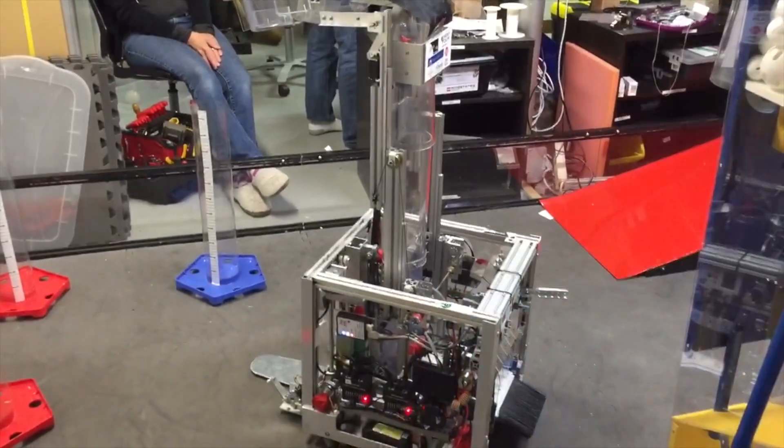In tele-op, we can fill the 90cm goal, fill the 60cm goal, lift goals up using our spatula mechanism, or play defense using our 67lb robot.